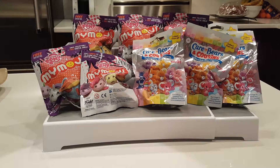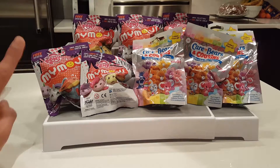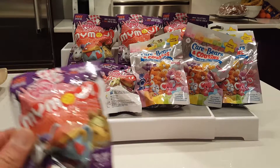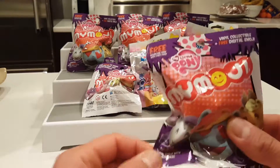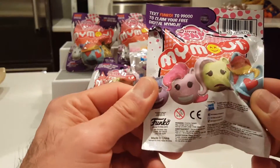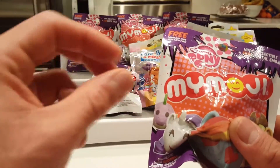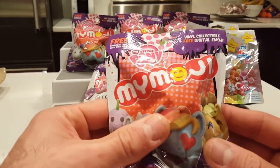Tonight we're doing My Little Pony and Care Bears and Cousins. So I figured for my folks that like the My Little Ponies and the Care Bears you guys might really enjoy this video and I have yet to open any of these. So these are the My Moji My Little Pony Funko products and as you can see they're little round balls — the heads of the characters — and they're all My Little Pony.